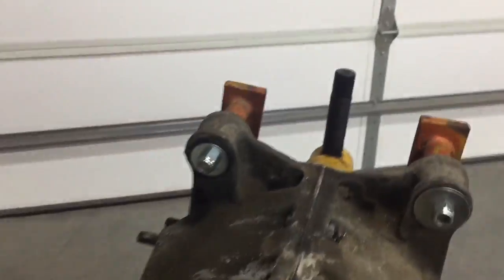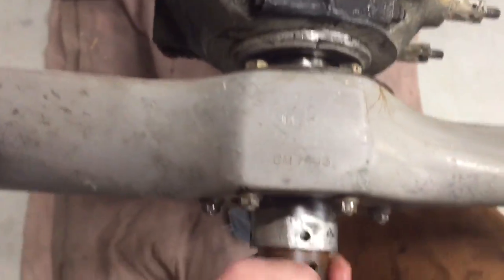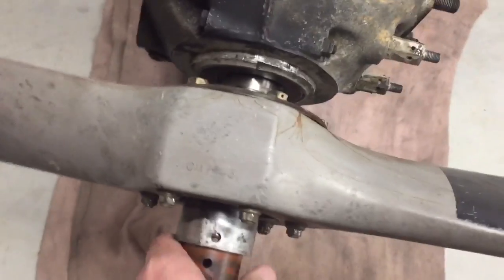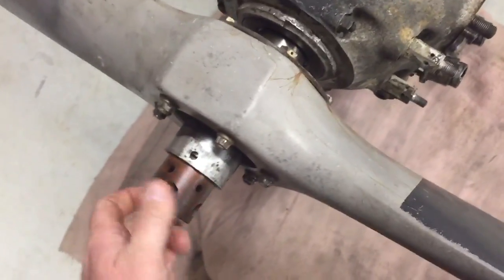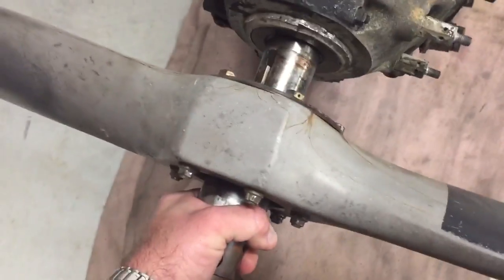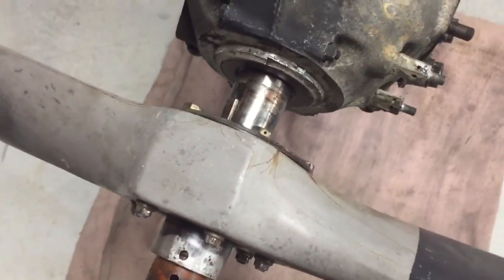Bear with me a minute — let's see if we can get it off here. I forgot to finish threading it all the way off because I started it back on there for you so I could make this video. But anyway, you just keep backing your nut off, and then — voila — it'll slide right off the shaft.